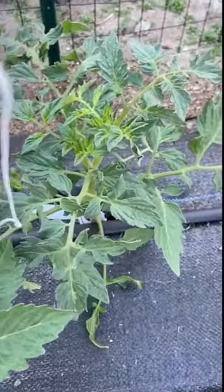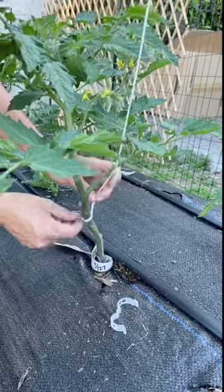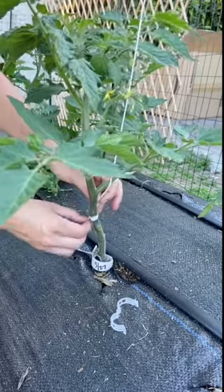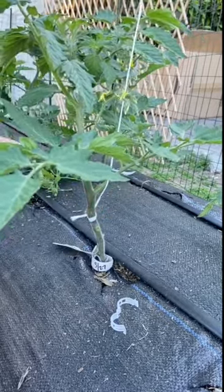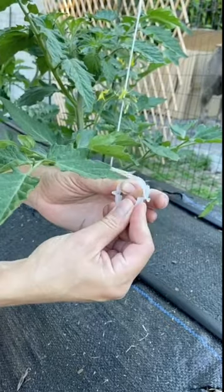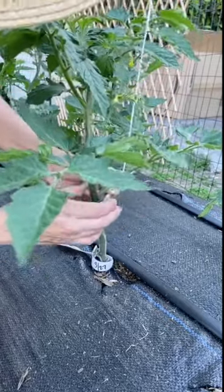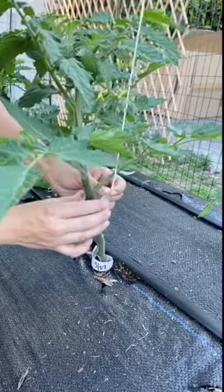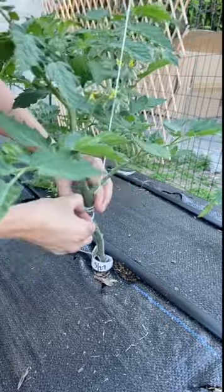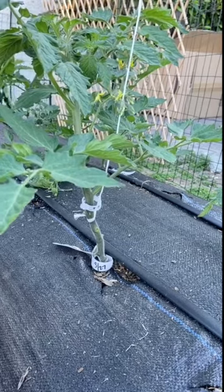We take the line down from the top and place it around the base of the tomato with a very loose tie — not even a proper knot. The corner of this clip is designed to take the line and pinch it closed to lock it in place. Make sure the line is in the corner, hold it with your fingers, then clip it closed around the stem underneath the base branch, and now we are connected to the trellis.